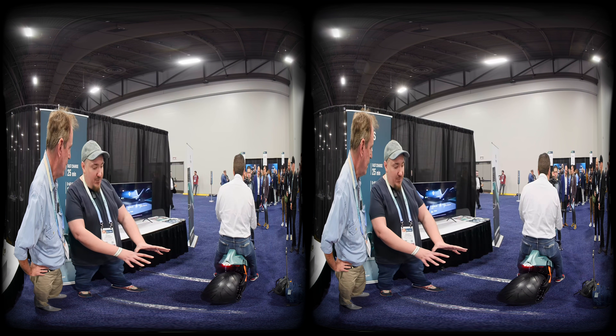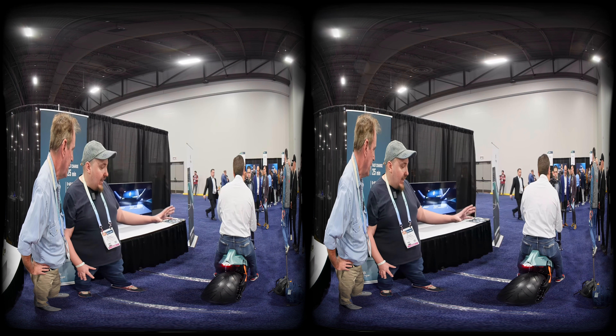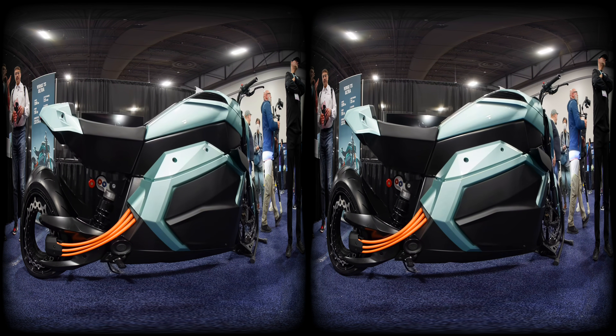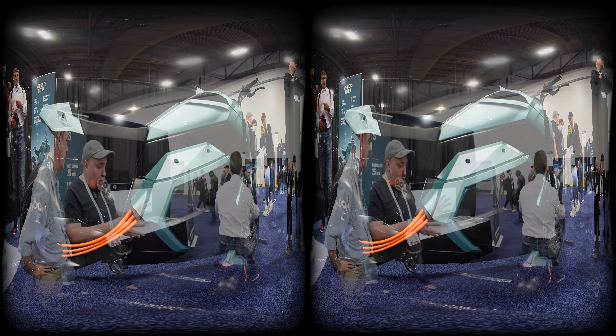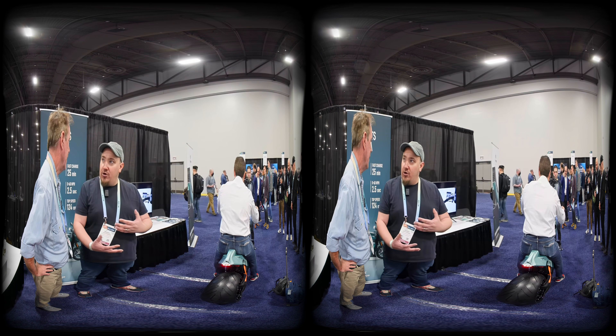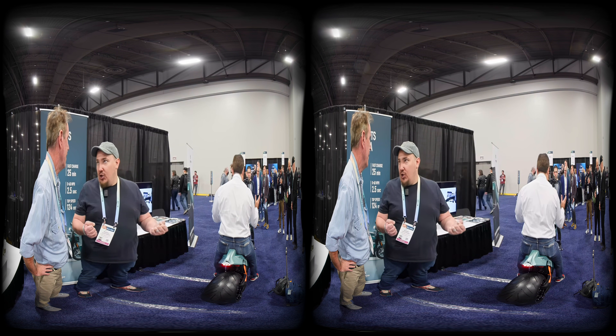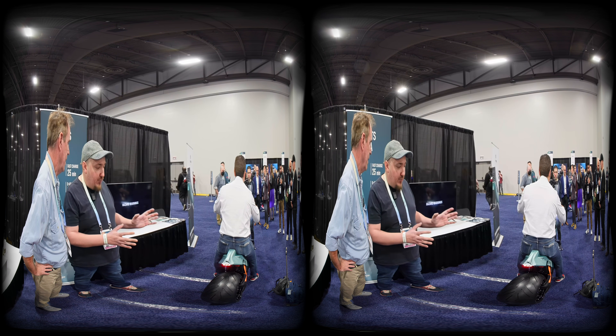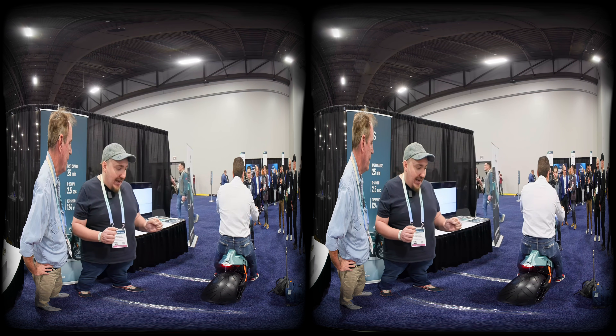Because the motor is placed in the back, the entire body of the motorcycle is used for the battery, giving it a longer range. Also, the battery is positioned at the very bottom, giving it a low center of gravity, which means very good maneuverability.